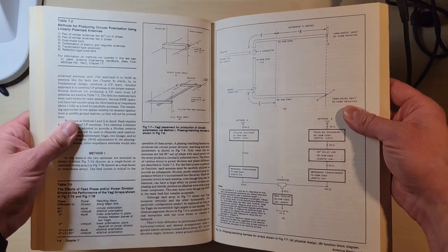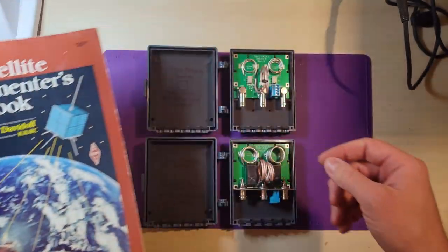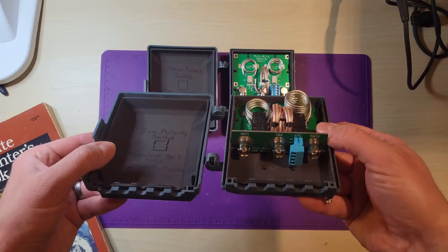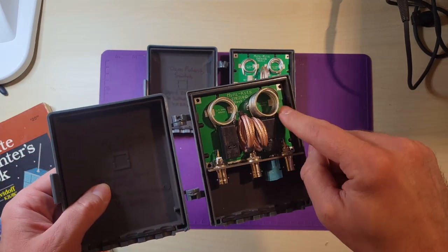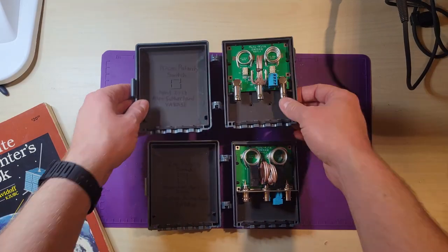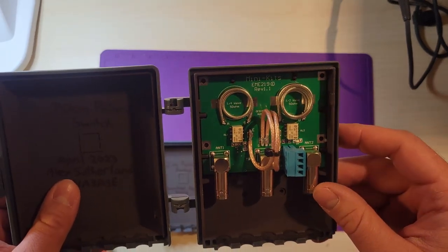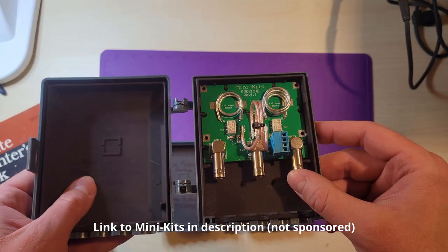Following the satellite experimenter's handbook, my original plan was to build a set of phasing harnesses that would allow us to phase the two arrow antennas together for circular polarization. But at some point I stumbled across these devices. These are kits sold by a company called Mini Kits and they're designed specifically for amateur radio satellites. They use different lengths of tuned feed line and relays that let us switch between horizontal, vertical, left hand, and right hand circular polarization. You get to assemble these yourself and I had a really good time putting them together. There are some small surface mount components, so if that doesn't sound appealing they also offer these fully assembled.